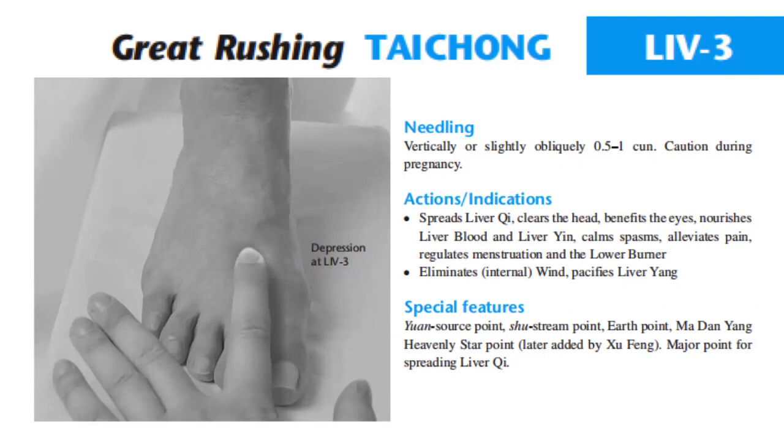Special features: yuan source point, shu stream point, earth point. Madan Yang heavenly star point, later added by Shu Feng. Major point for spreading liver qi.